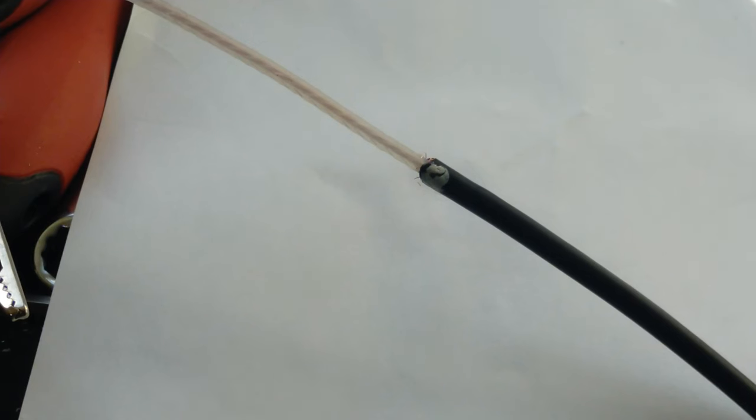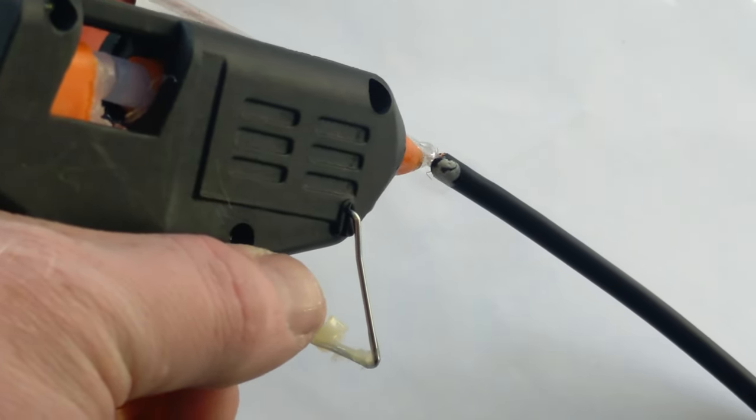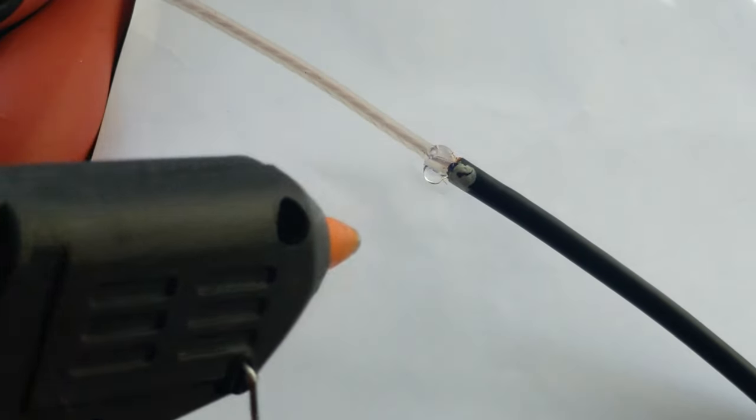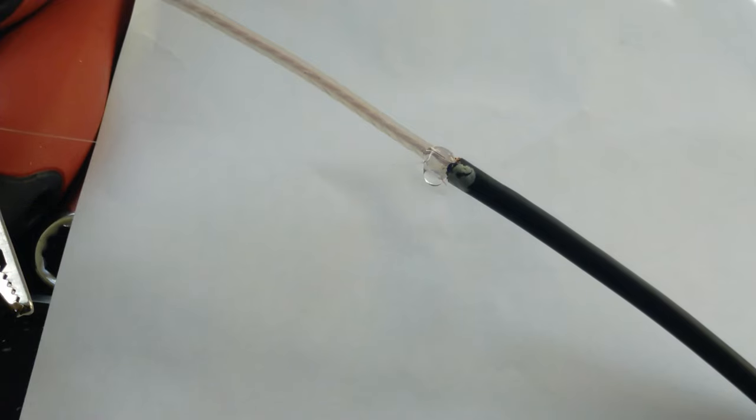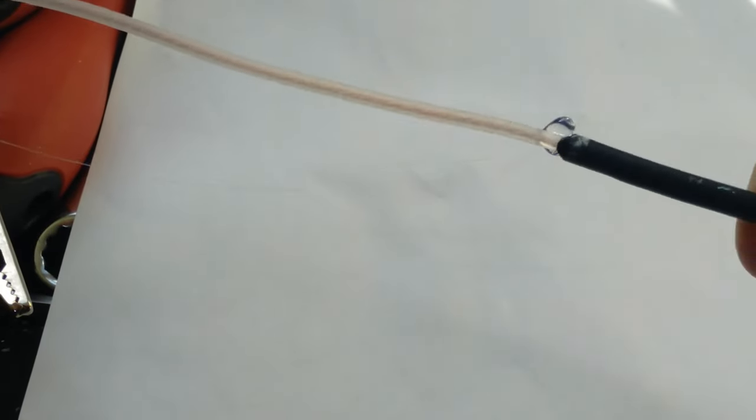Here's the bit that I want to put a little dab of hot melt glue on. My glue gun, because it's a cheap one from Poundland, has the shortest flex known to man. So that's just going to have to be carefully rolled around there. There's a tiny little drop of hot melt glue on there now.